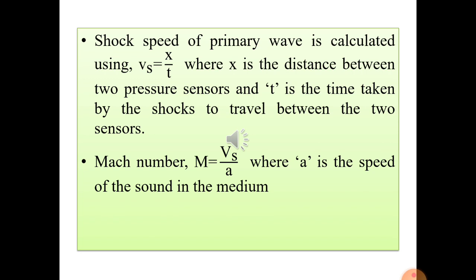The shock waves created in the driven section travel toward sensor S1, then to the downstream end, and reflect back. Given x as the distance between the two sensors and t as the time taken, we can measure the shock speed. Once we get the shock speed, we can calculate the Mach number using the formula M = Vs / a, where Vs is the velocity of the primary shock waves and a is the speed of sound.